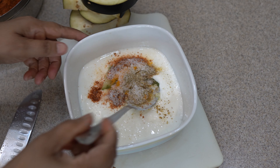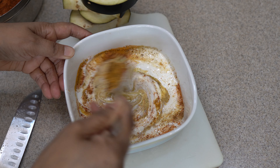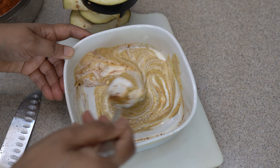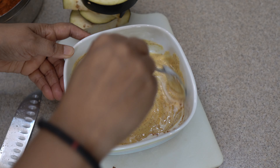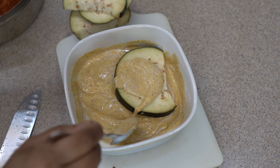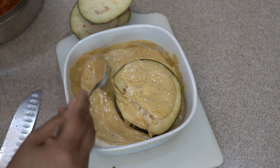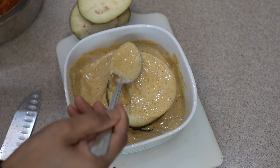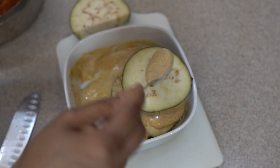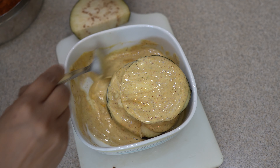Mix it properly. After mixing properly, take the slices we have cut and marinate them. If you have time, leave it to marinate for 5 minutes — it will give a better taste. If you don't have time, you can make it right away, but I will leave it for 5 minutes.